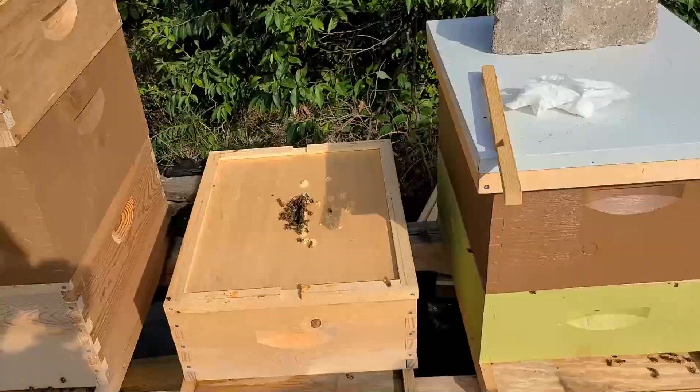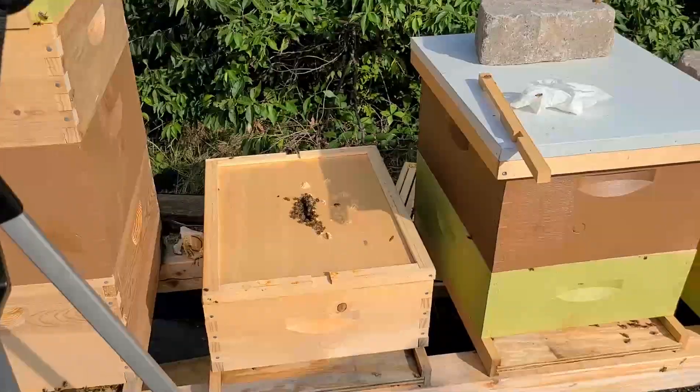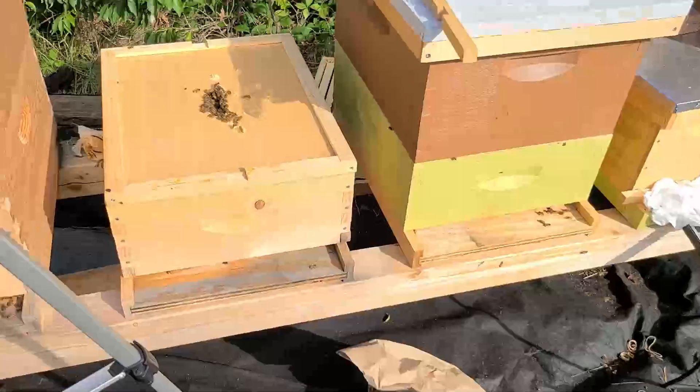Hey everyone, it's Joe. I'm going to do a video today on how to merge two hives using the newspaper method.